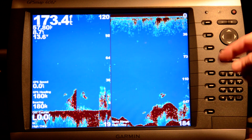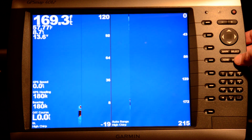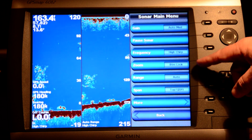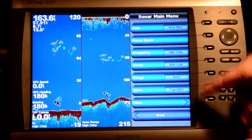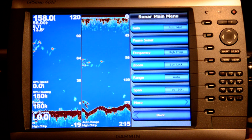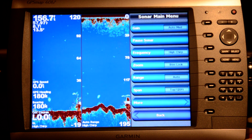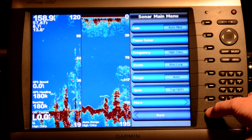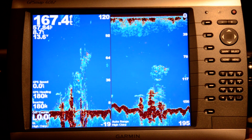Whenever you're in a single screen like this with sonar, when I select the menu key it pulls up an adjustment menu for all the sonar features. I can go through and set the gain, the frequencies, and information about how I want to track the bottom — all the basic sonar settings. It works a little bit differently on a combination screen, which I'll show you. There's also a back key that when you select it jumps you back to that original screen.